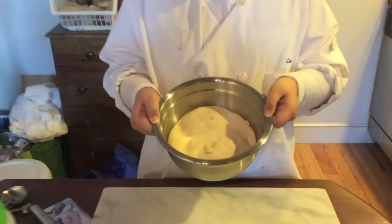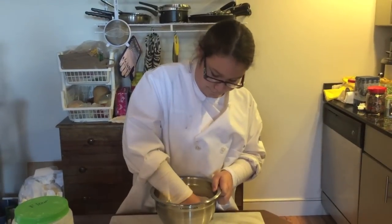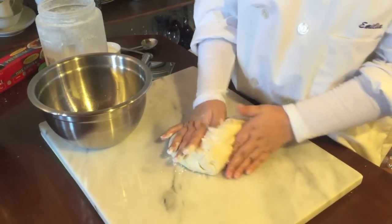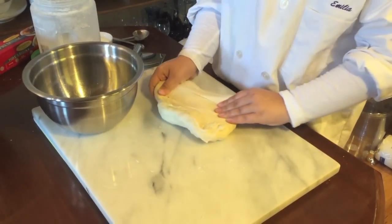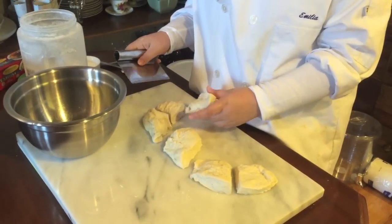The dough is ready — look how big it is! Now that the dough has rested, we need to punch it, re-knead it, and separate it. It's a little wet, so I'm going to add a touch more flour. Now it's time to roll it out and separate.